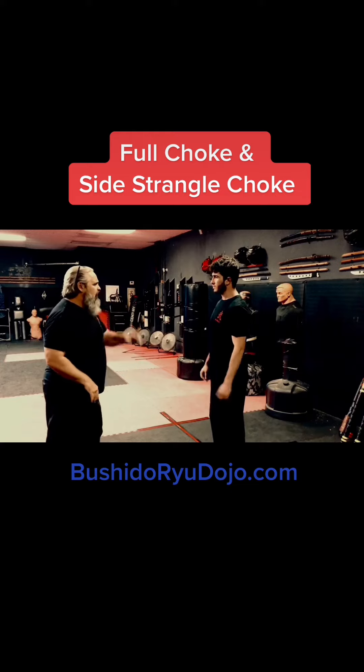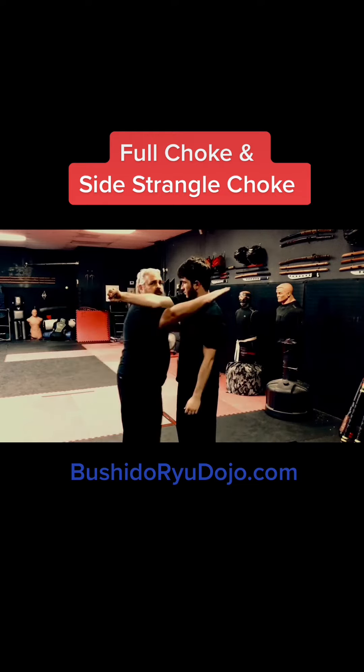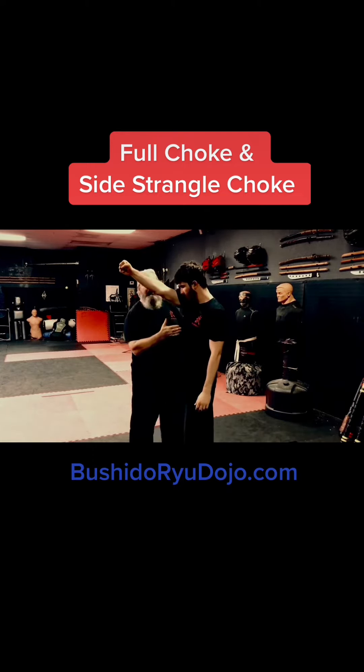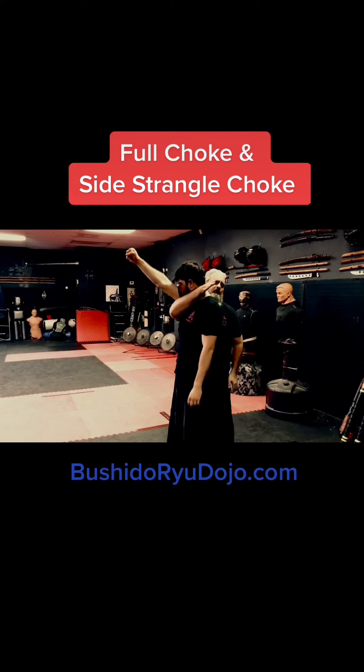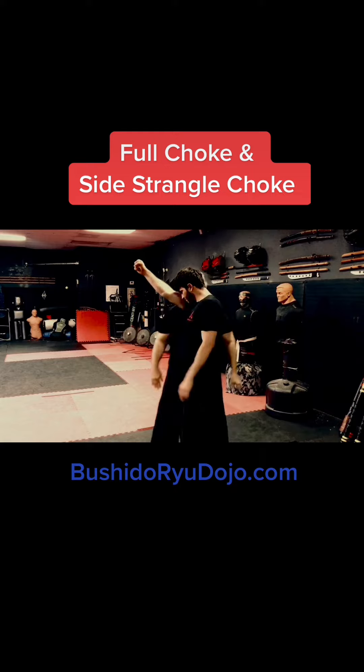When someone throws a punch at you, push to the inside and get to his side — not to his front, not directly to his side, but a little bit to his back. Go with this part right there and clasp your hands together, grab here, and squeeze in as you push your chest in. Roll your wrist in a little bit like this, go here and roll in — that's your side strangle.